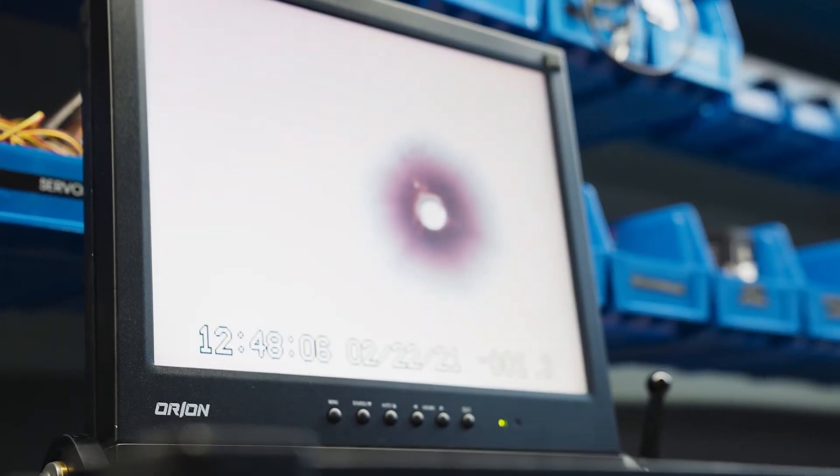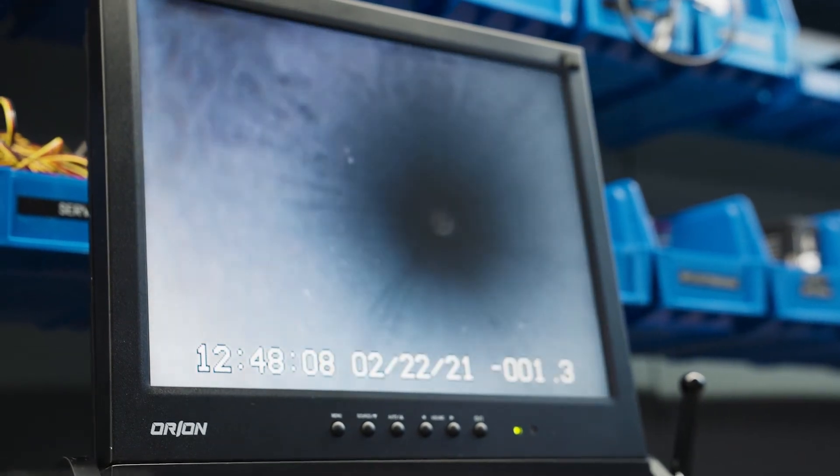To top it off, there is a 15-inch daylight readable display on the control box, allowing operators to see detail in the inspections.